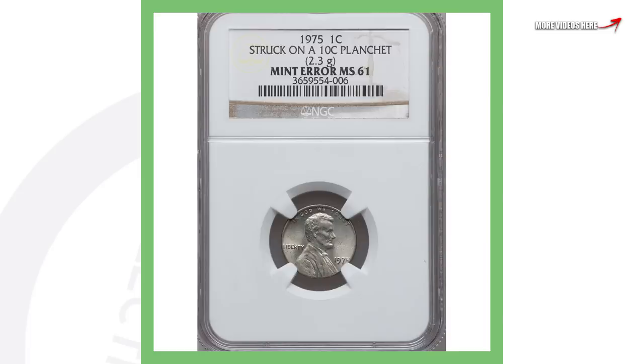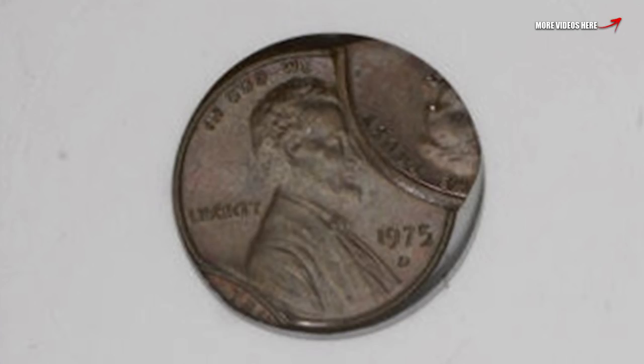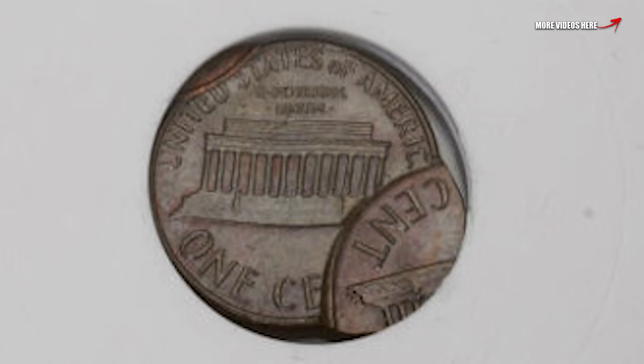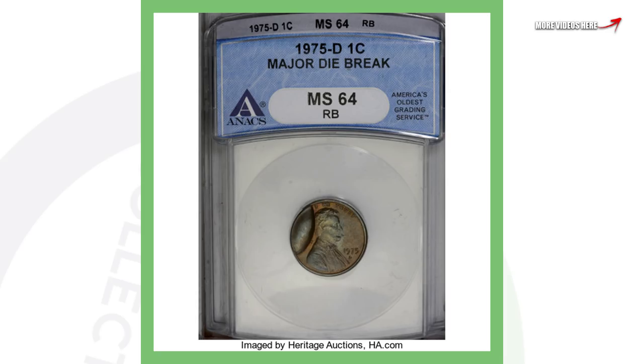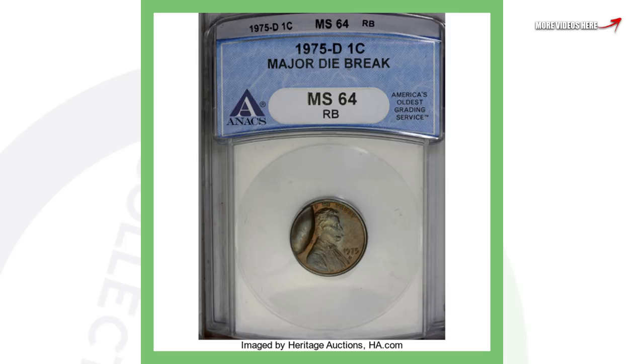Here is a 1975 Denver-minted Lincoln cent that has been triple struck — you can clearly see the error taking place. You're probably not going to find this in a coin roll or circulation, since anyone who spots it would pull it out quickly. I just want to show the different types of errors that happen at the mint. This penny sold for over $160.